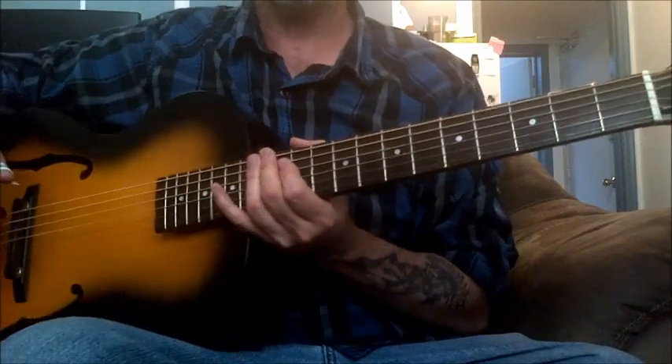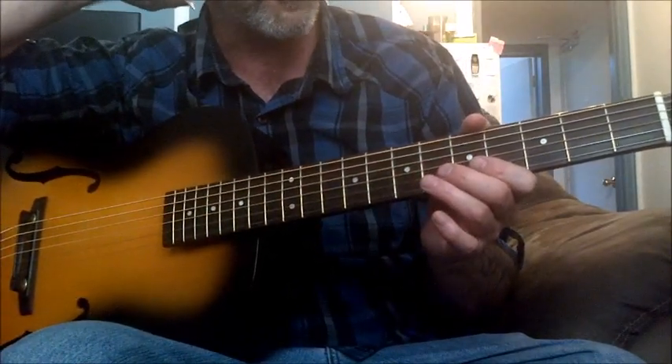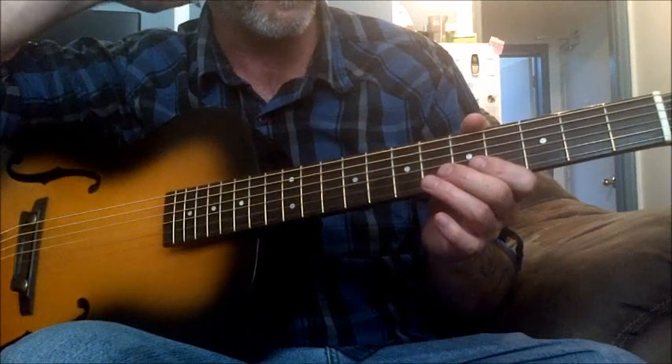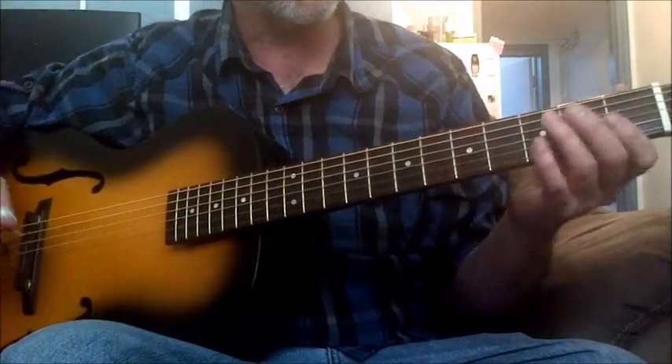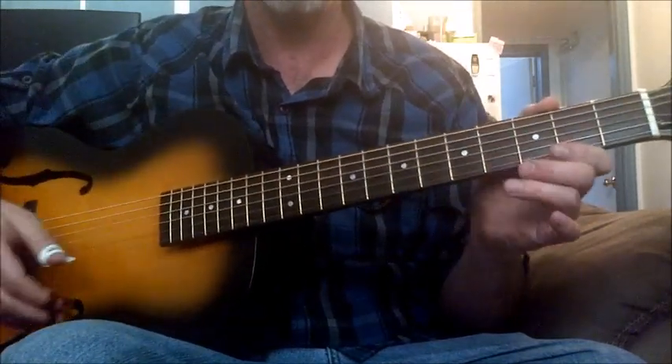So, how to play that lick. This is a Lightning Hopkins lick from the song Shining Moon. I don't play the song exactly the way Lightning played it — I do the main riff. When I do a cover of a song, I keep the main riff of the song.